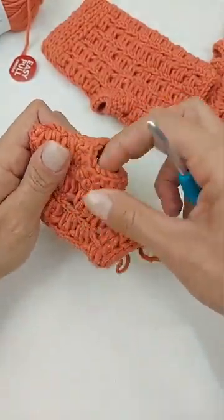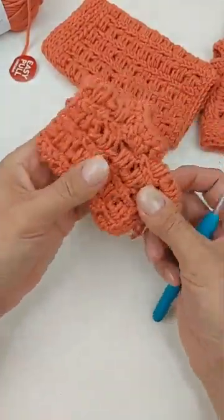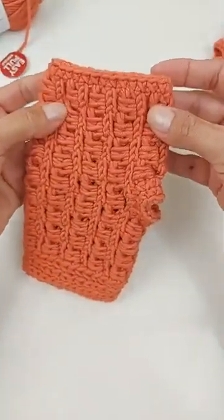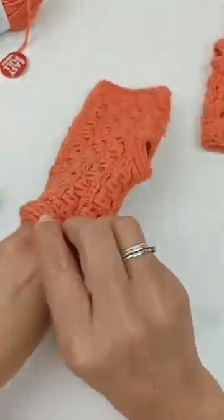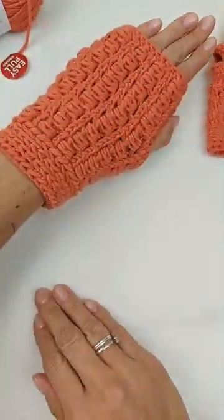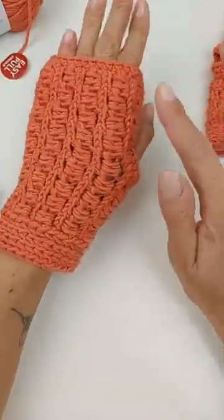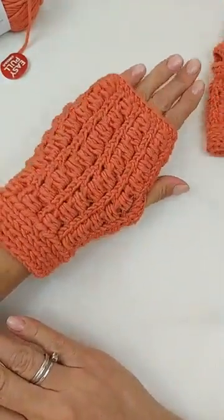Assim fica a parte do dedinho. Daí é só fazer uma carreirinha de ponto baixo — um ponto baixo pra cada ponto de base — o acabamento aqui de baixo. Não tem segredo! Assim a sua luvinha vai estar prontinha. Ela veste super bem e fica aqui na mão — chega até quase na dobra dos dedos. Quem quiser mais curta é só trabalhar uma carreira a menos antes de fazer o acabamento de ponto baixo. Ficou aí super bonitinho! Espero muito que vocês tenham gostado.